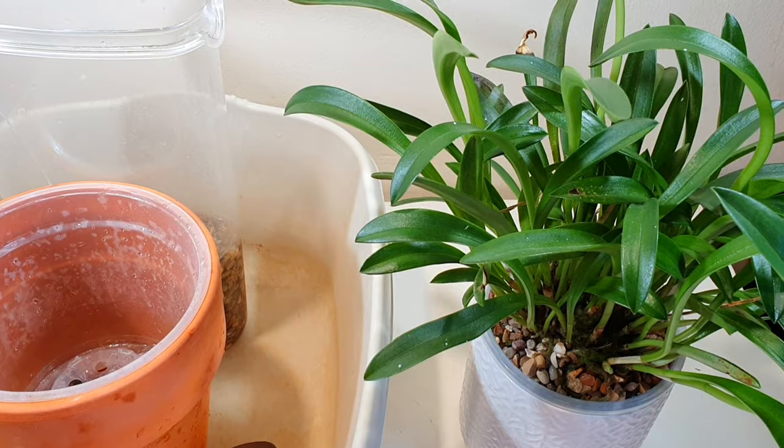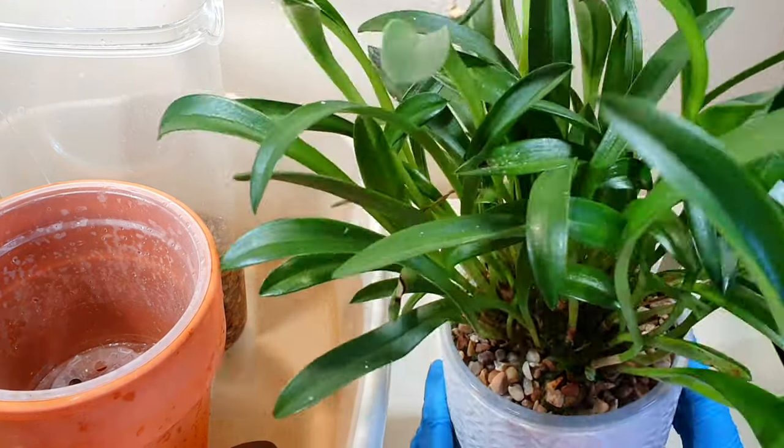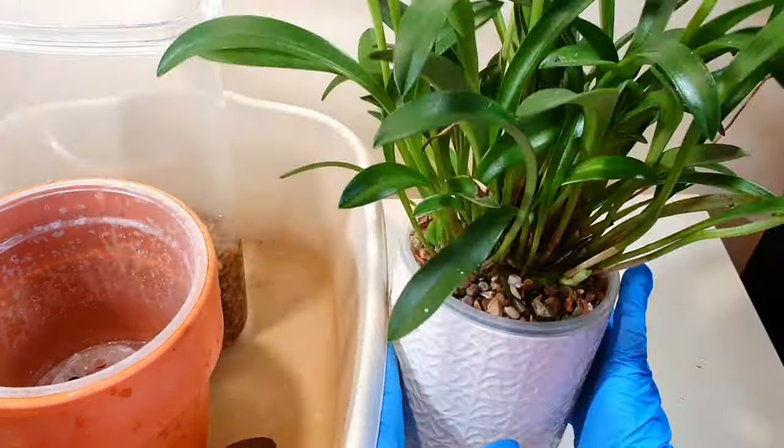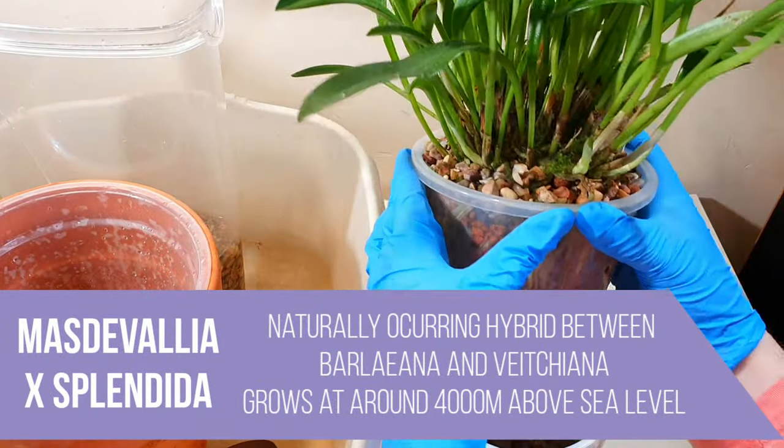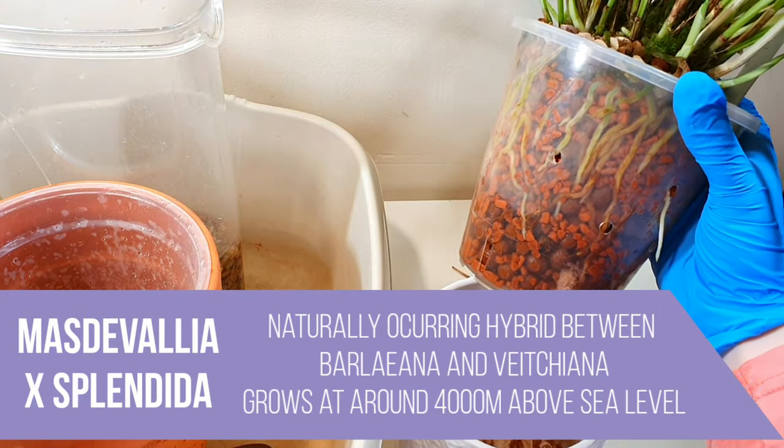Hi everyone, it's Annabelle and welcome back to my channel. In today's video we're going to be repotting this huge Masdevallia, which is the Masdevallia Parlatoriana, which I believe is a synonym for Splendida — a cross between Barliana and Vecciana.